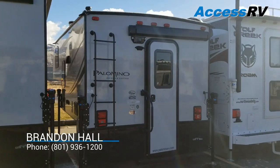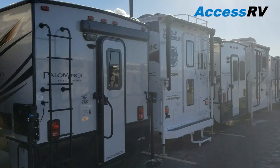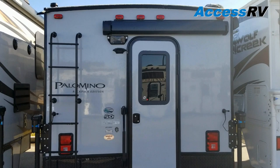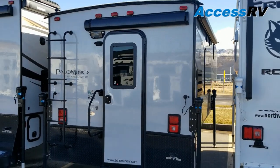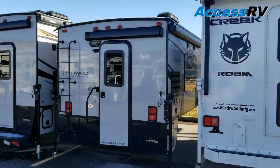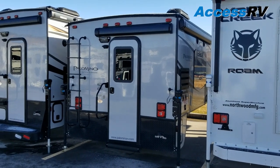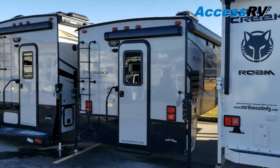Now I'm going to get into some of their more deluxe models. This is called the HS8801. I do have some specific Palomino videos that cover construction quality in more depth. Today's purpose is more to show you the floor plan, how everything is laid out, and a few feature highlights.